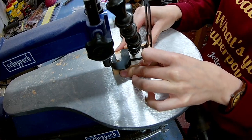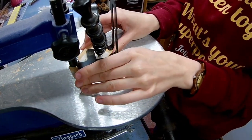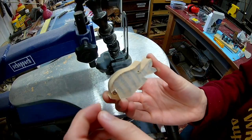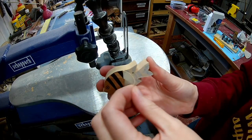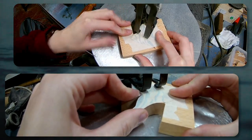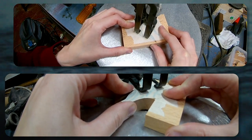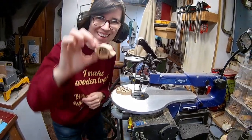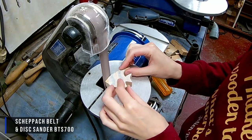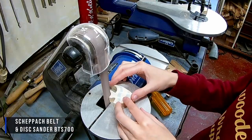I taped some masking tape onto the fish to prevent the dust coming into the lasered parts. The little belt sander comes in really handy to sand all the small parts of the fish.